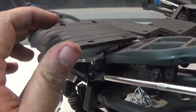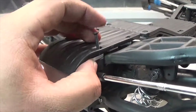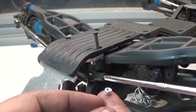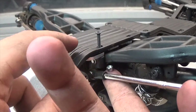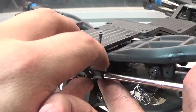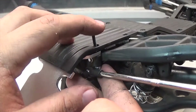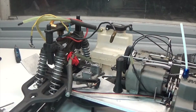Now the fun part: we take the RPM skid plate, lay it over, and use one of the provided screws along with a nylon nut. You don't want to drop it — carefully get underneath and get it to the right spot. This is by far the most annoying part of this upgrade. We screw it down and repeat the same process for all four screws.